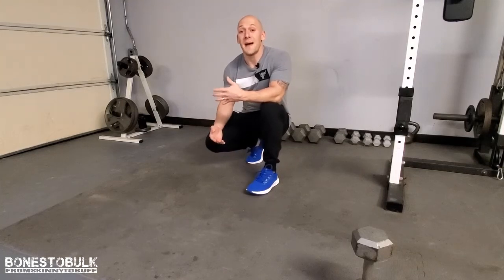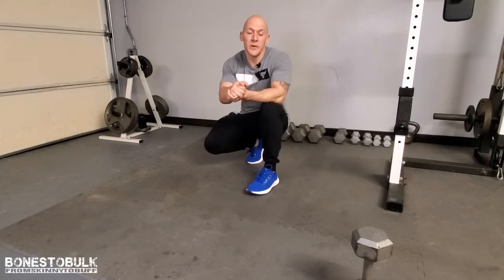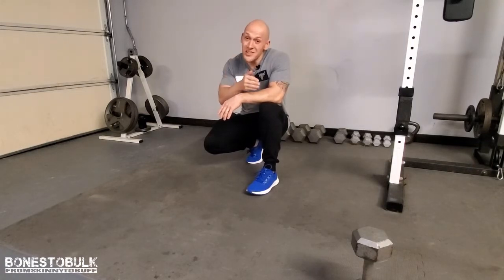Earlier this week we talked about the importance of form when it comes to building your biceps using only dumbbells. Today we're doing the same thing, but we're talking chest. How do you get the big chest that you want using only dumbbells? You can do almost all the same exercises with some dumbbells. I'm going to walk you through what I do, what you should be focusing on for your chest exercises, whether you're using dumbbells or standard gym equipment.